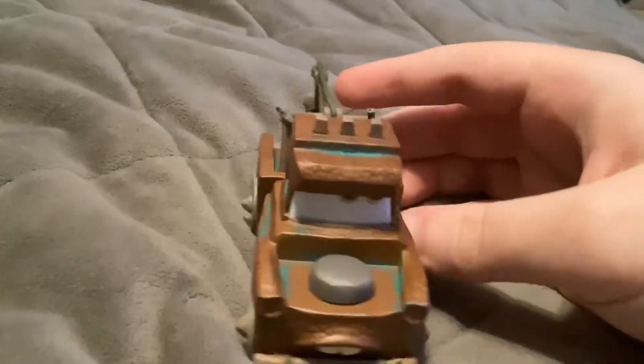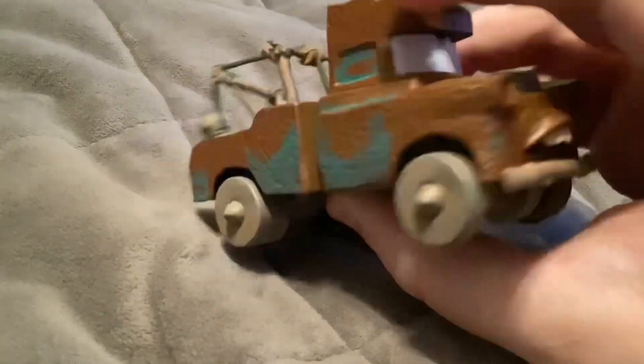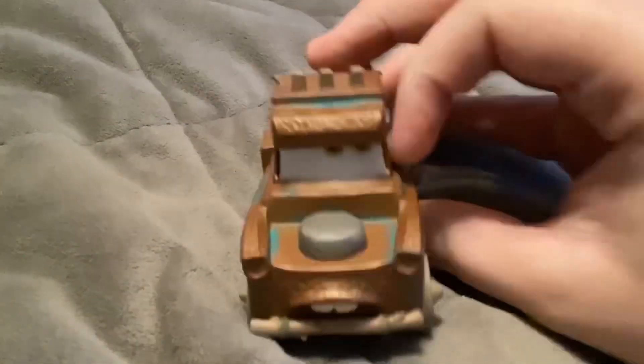First up here we have the Cave Mater. He's pretty much one of the only releases you're going to get so far, since Mattel has not released Cave Mater yet as a diecast or anywhere from Mattel. He's also meant to be a pullback and release car.